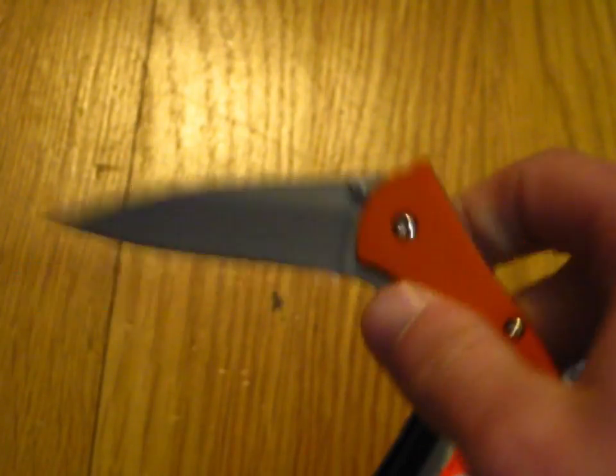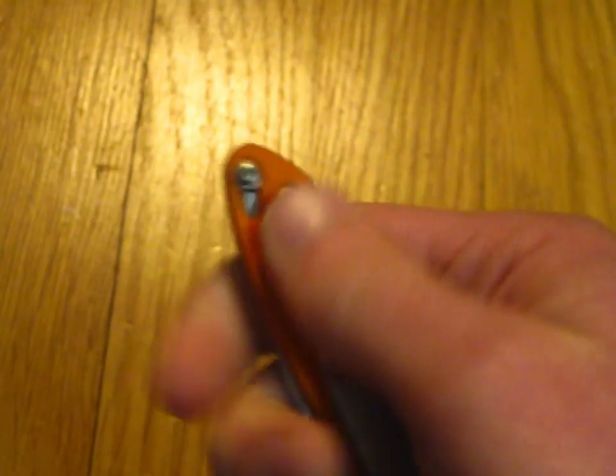This is my orange Kershaw Leak, by the way, for those of you who are interested. So, there it is. I do have videos up on this. I have gotten a little bit better at one-handed closing it.